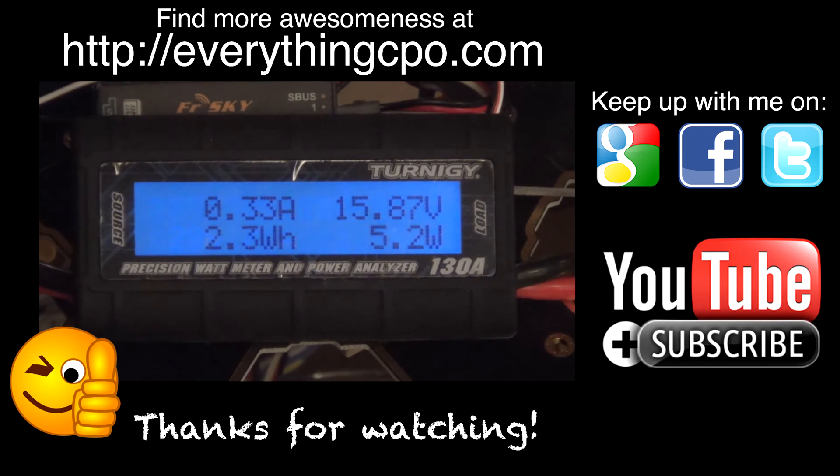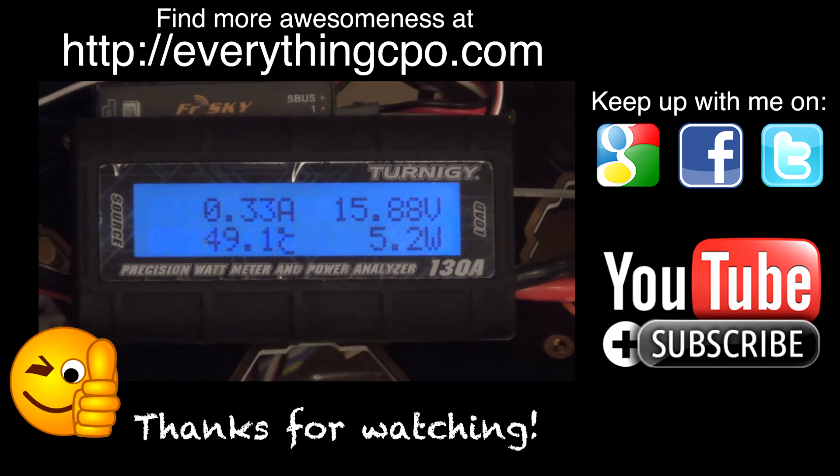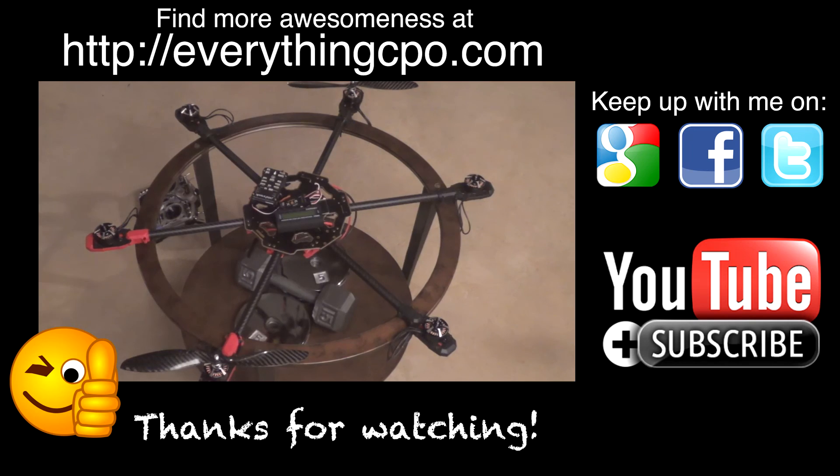So anyway, that's it — just wanted to share that with you. It turns out that motors are rated at a max of 24 amps burst, so hitting 20 is fairly consistent with what the manufacturer specs are. That's it. Thanks for watching.